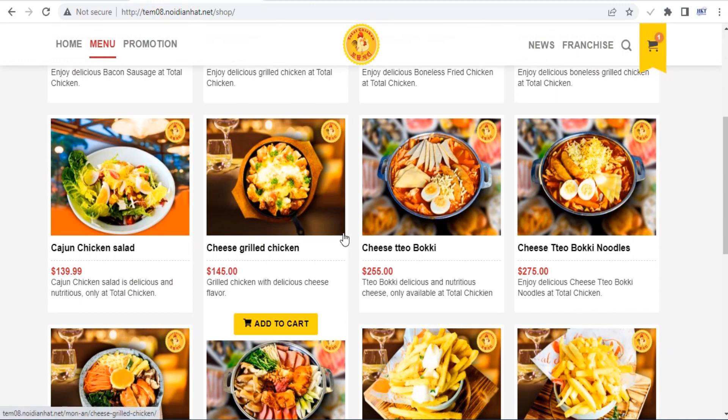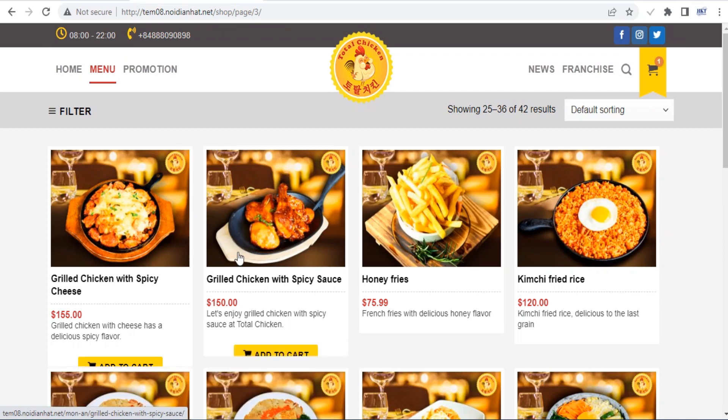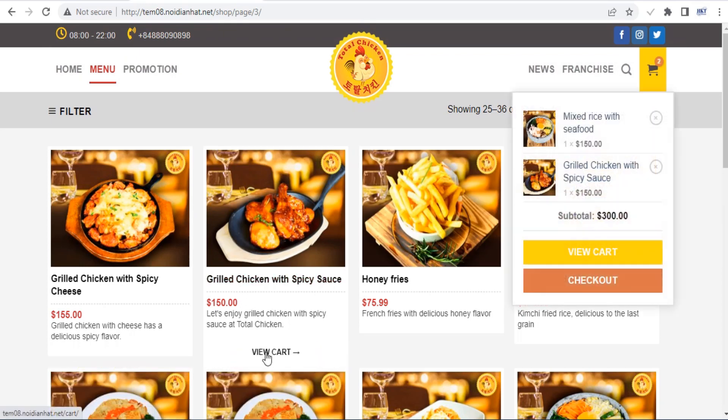Flatsom comes with a built-in header and footer builder, so you can customize these areas to better suit your type of website. Choose from different layouts or build your own from scratch, using pre-made blocks and elements.